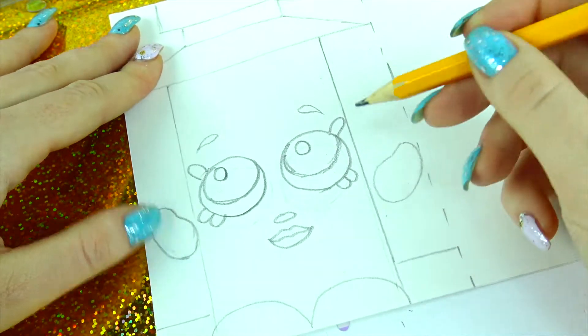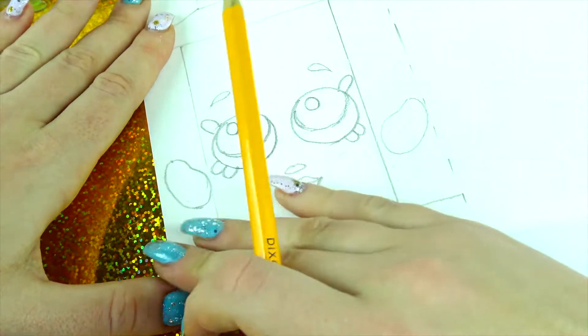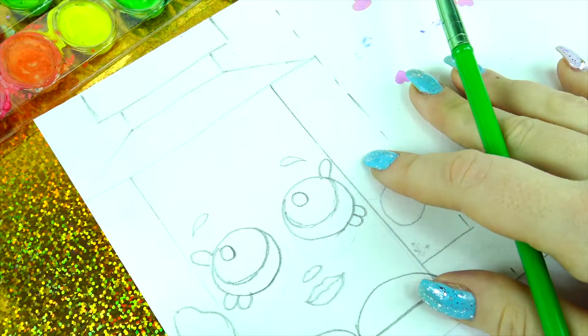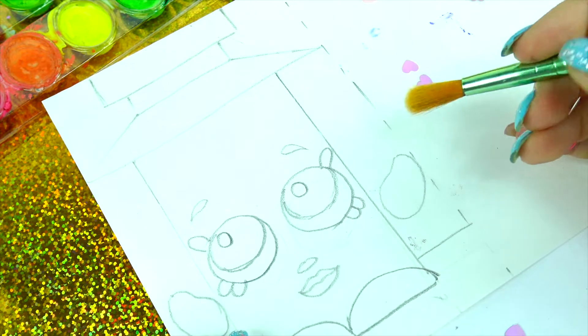After drawing Frenchy perfume face, I realized I made her a little bit too long, so I'm going to erase the bottom and make her a tiny bit shorter. Now it's more like it! Now you can go ahead and color her either with pencils, markers, or water paint — I will be using water paint.